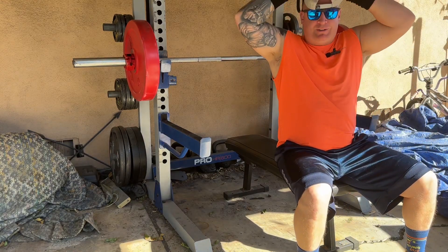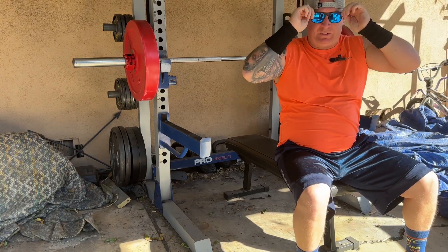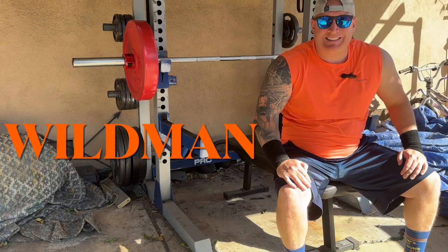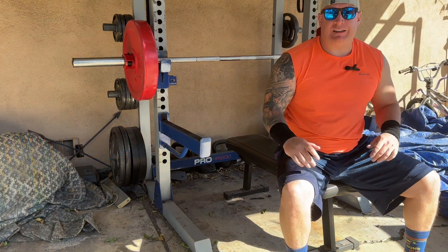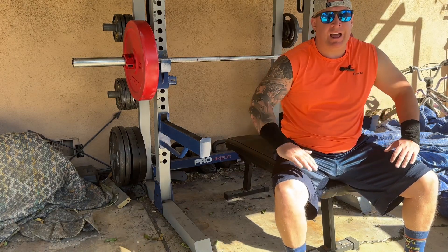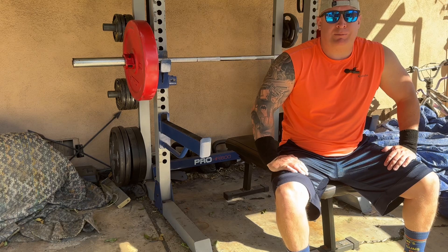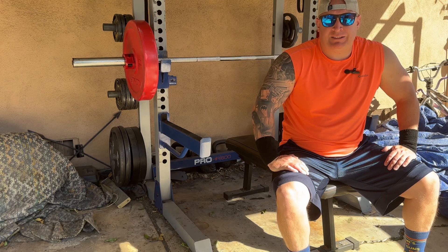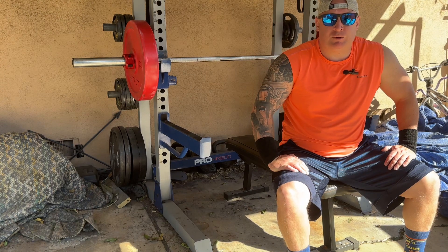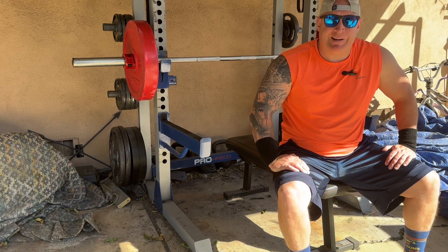Good morning YouTube and welcome back to another episode here at Wildman Lifts. I'm your host, Wildman. On today's episode, I'm going to be doing the bench press and throwing the chains on again, working up to as many reps as possible on my top sets with the chains. I'm also going to be doing some sled movements in between to work on my strongman and my work capacity. So let's jump in and get to it.